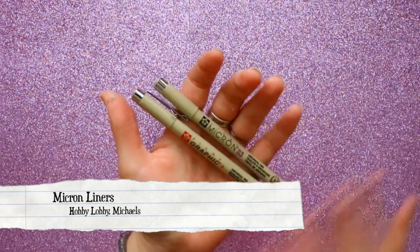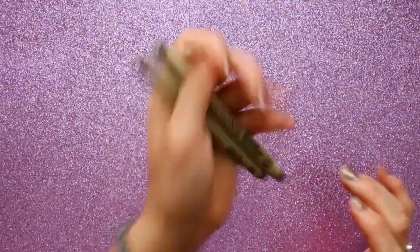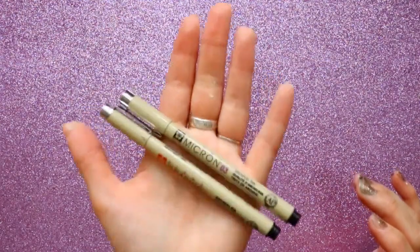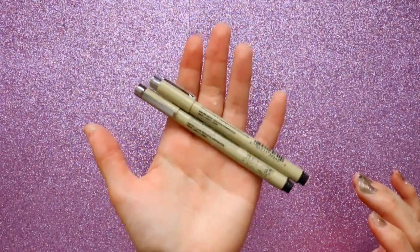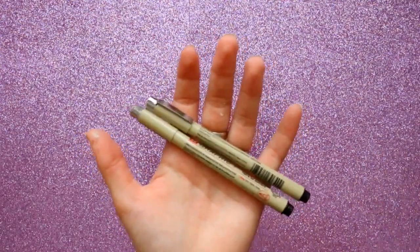The liners I'm going to be using are my Micron liners. I love these — I have a size 1, a 0.3, and a 0.1 (though I can't find it right now). These are going to be my number one tools to line all my drawings and accent any definition or details.